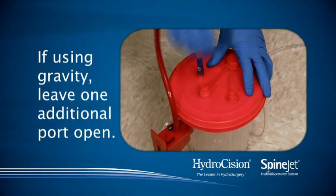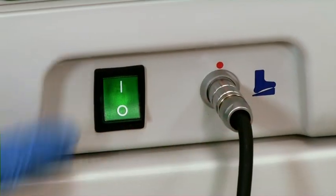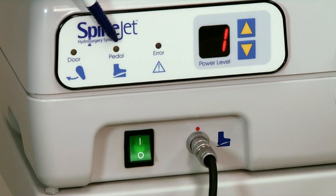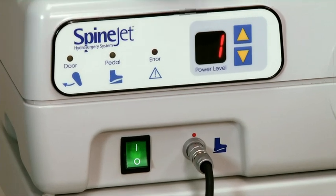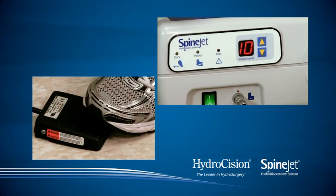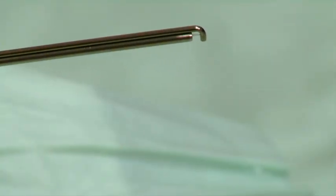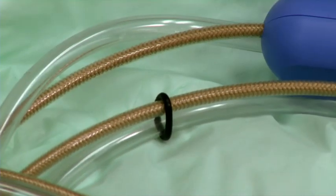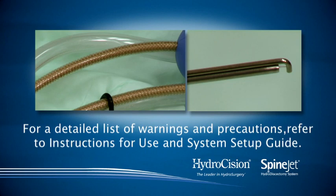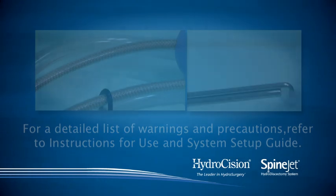If using gravity, leave one additional port open. Turn the console on, making sure the three lights on the front are off. Raise the speed setting to 10 and prime the system by depressing the foot pedal until saline is flowing through the distal end of the handpiece and waste hose. The system is now ready for use. For a detailed list of warnings and precautions, refer to the Instructions for Use and System Setup Guide.